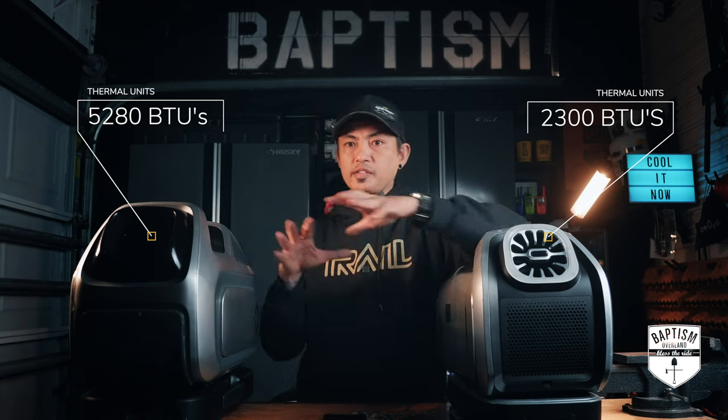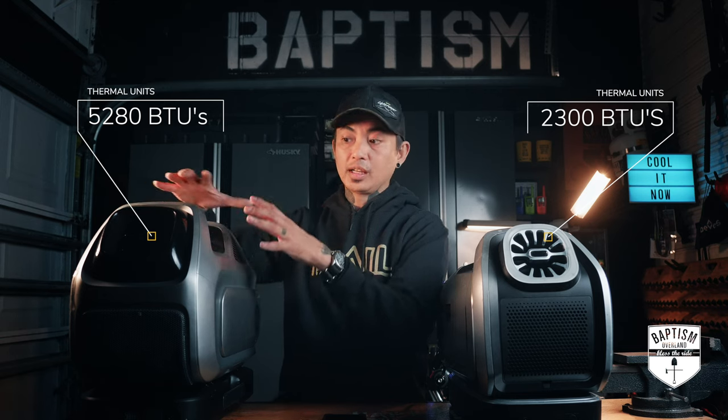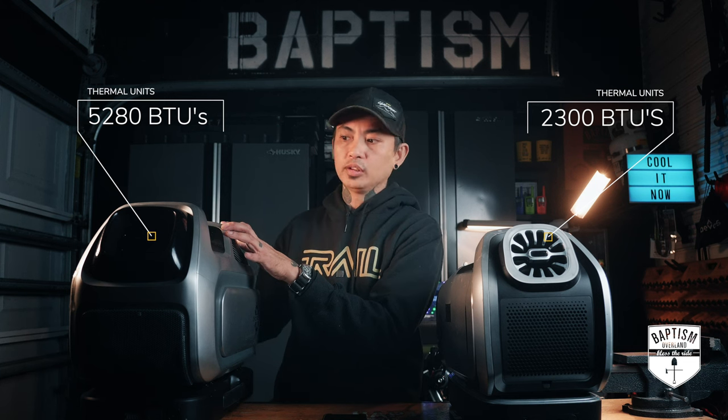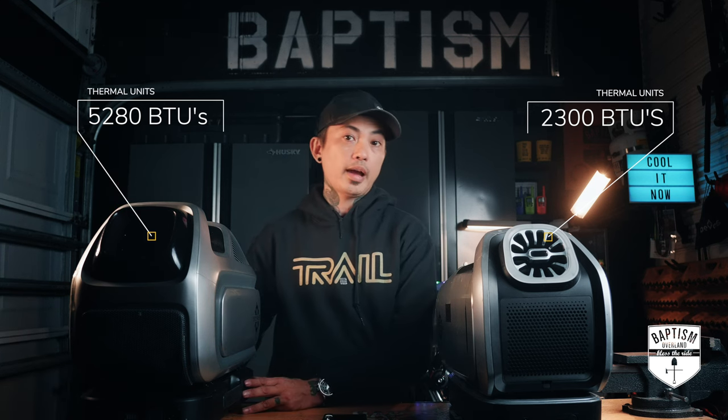So let's compare specs. First, BTUs — that measures how much cooling output you're getting. The Mark II produces about 2,300 BTUs, whereas the Mark III more than doubles that at 5,280 BTUs — so you're getting a lot more power. If you're plugged into constant power at a campsite with outlets, it's Mark III all day. That said, if you're running off batteries, I'm wondering if those higher BTUs are going to drain the battery faster.